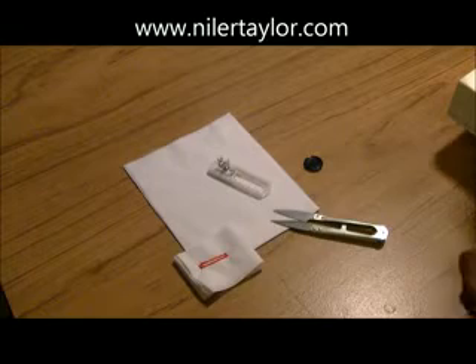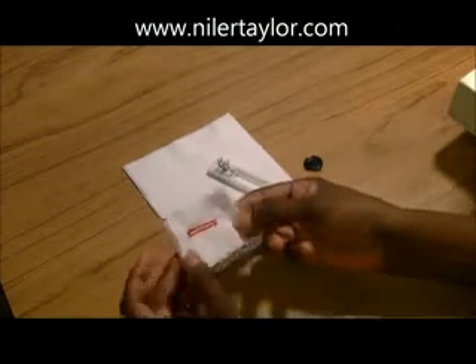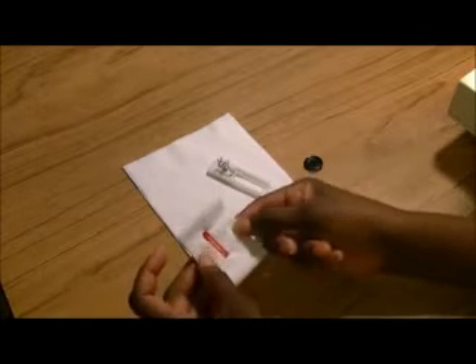Hello everybody, sewing with Nylar again. Some of you requested a tutorial on how to do a buttonhole, so that's what I'm going to show you today. It's very simple.